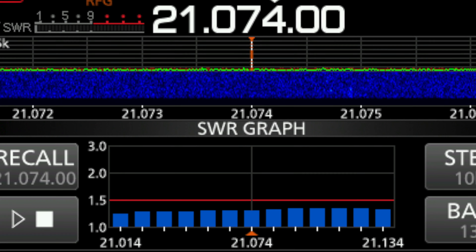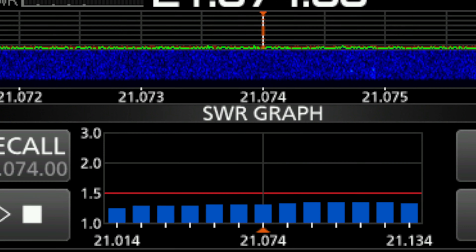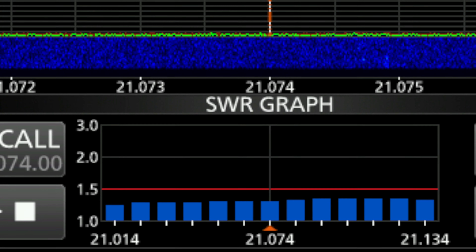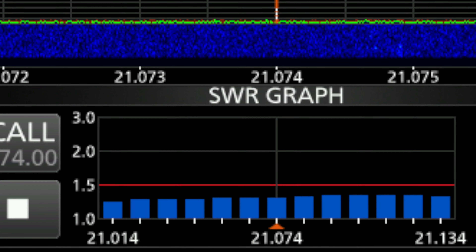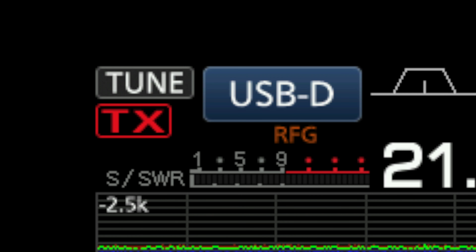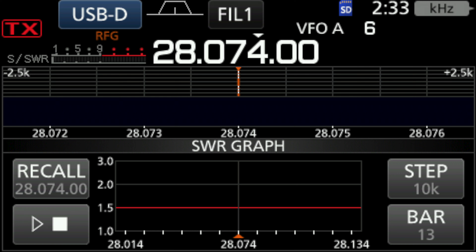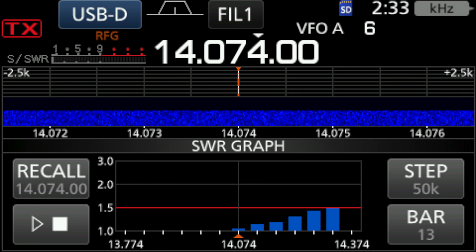Let's have a look at the SWR coming off the IC7300. On 15 meters, with the tuner out, we've got about 1.3 right in the middle of the FT8 band — pretty good — and with the tuner in it goes down to nothing, can't even see it.